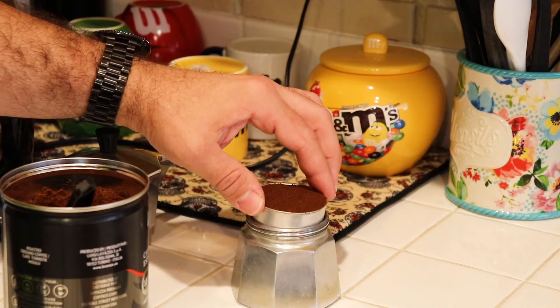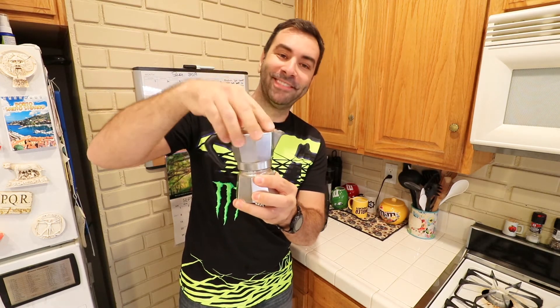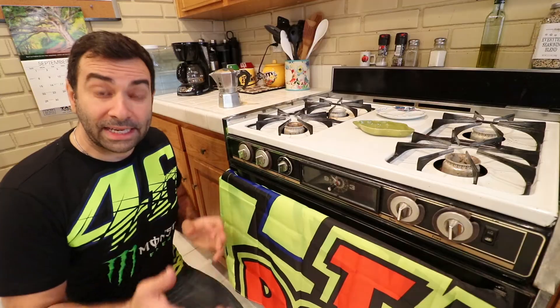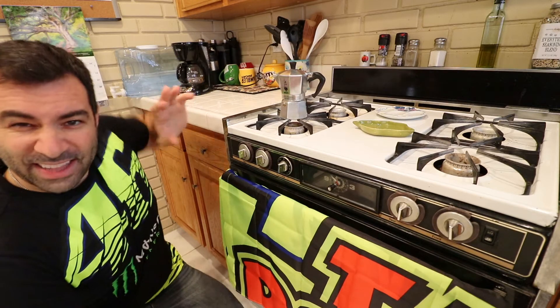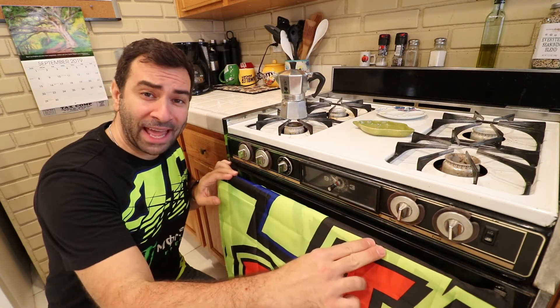The coffee does not need to be pressed in — it needs to be nice and even, then drop it in there. It is now time to put it together; it just screws in. It needs to be tight, but not so tight that you can't open it back up when you're done.